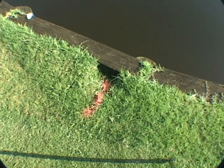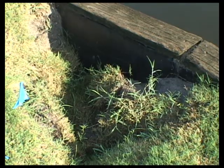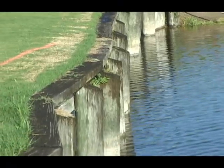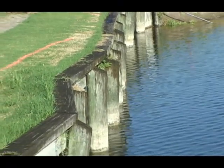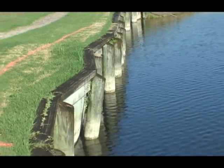Does this look familiar? Sinkholes like the one shown here adjacent to the bulkhead can indicate imminent bulkhead failure and make that bulkhead a prime candidate for the DSMS system. The DSMS system will prevent the failure and extend the life of your bulkhead.